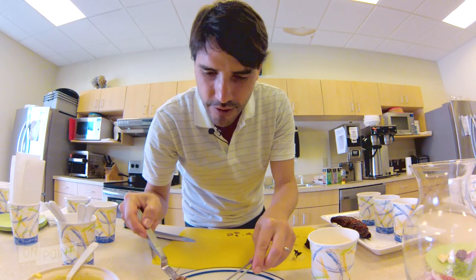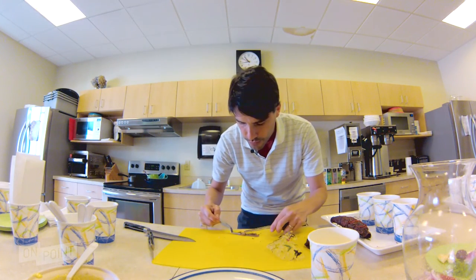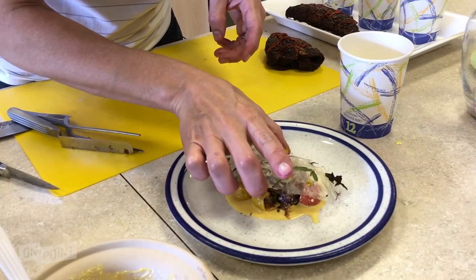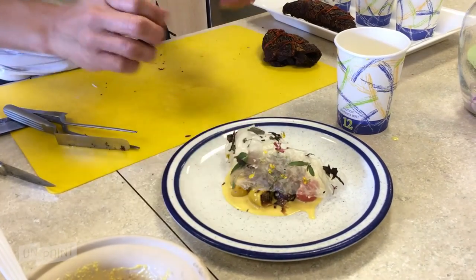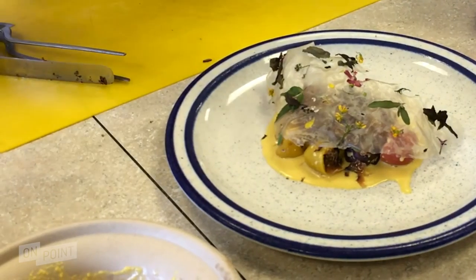What is important is to bring the ceviche to another level — the level of tubers and even meat. It's very common to see ceviche with seafood, but let's do something different.